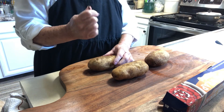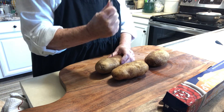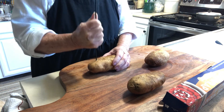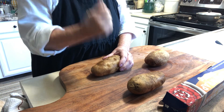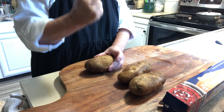I washed my potatoes and dried them off and now I'm poking some holes in them. If it's not hot where you are and you want to bake your potatoes in the oven, that's fine. If it's warm like it is here, I'm not using the oven so I'm going to use the microwave.